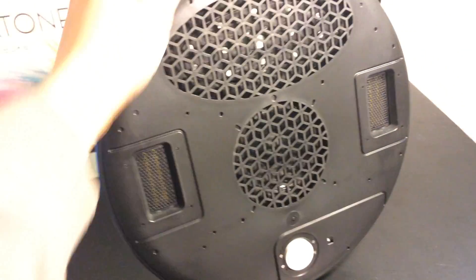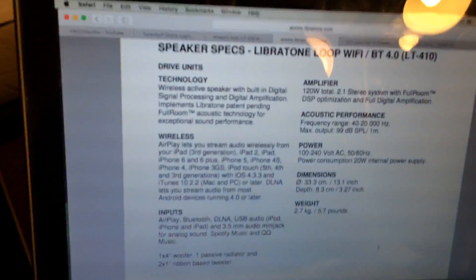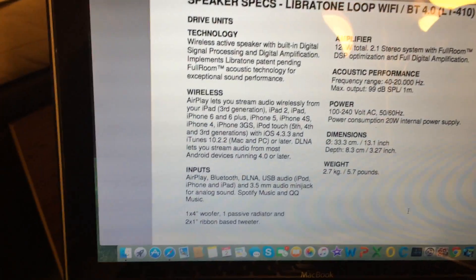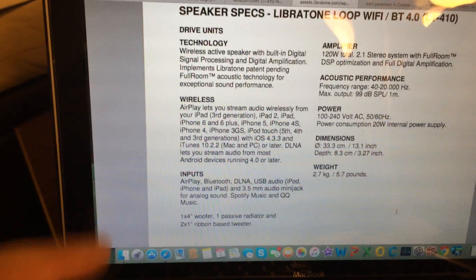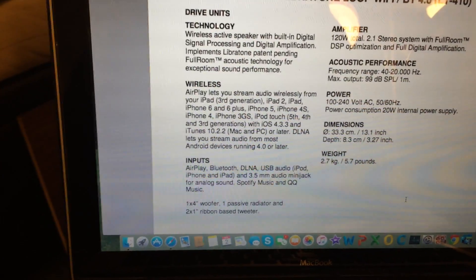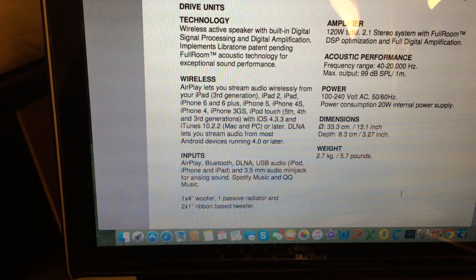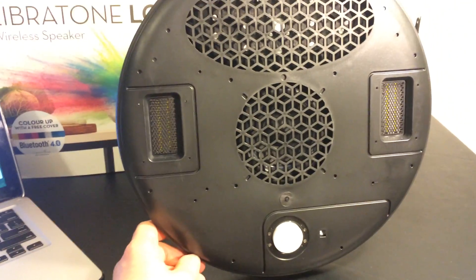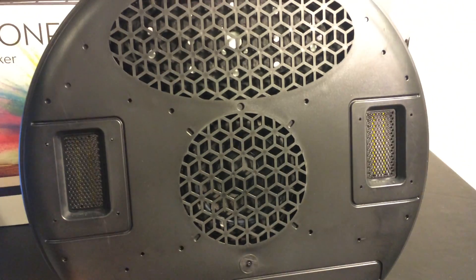Let's take a look at the speaker itself. According to their website, this speaker is rated at 120 watts. At the bottom right here you can see that it has one 4-inch woofer, one passive radiator, and two 1-inch ribbon tweeters. Right here in the middle I can see this pretty big mid-range speaker, and on the sides right here you have these ribbon tweeters.